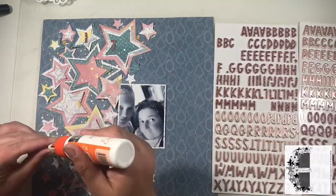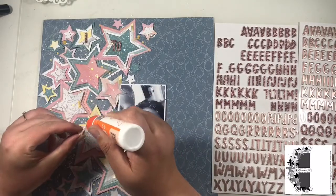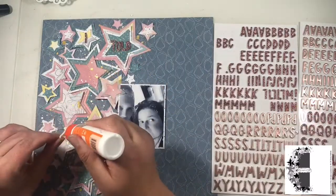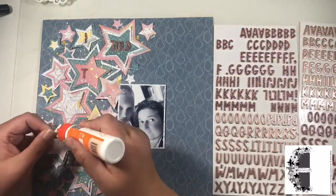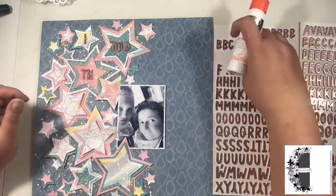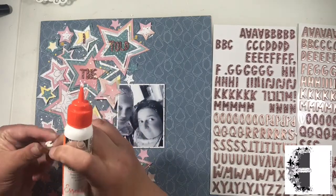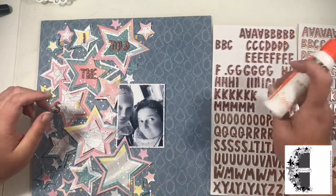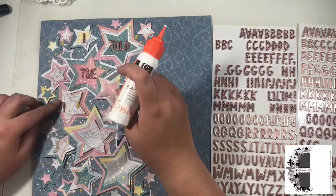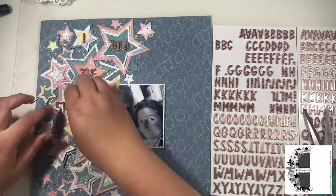My title is going to be about her, so I'm using these little glittery Thickers which I absolutely love. I've run out of some letters — I've run out of T's halfway through. These are foam Thickers and generally they stick pretty well on patterned paper; however because they're going up onto these layered and lifted stars with the stitching as well, I'm not convinced they'd stay permanently, so I'm adding a tiny amount of wet glue onto the back to help them stay firmly stuck.